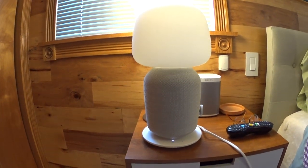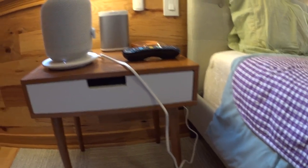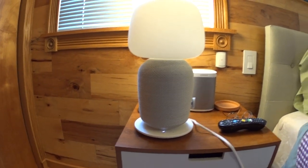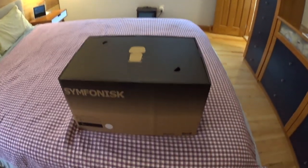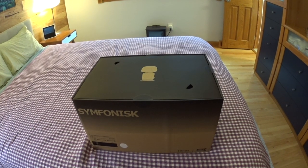Now you can have, instead of having to plug two things in, a single outlet if you don't have enough outlets — just one plug. You have the lamp and the speaker all in one. So today we're going to show you how to set it up, get it hooked up with your system, and then see how it sounds.